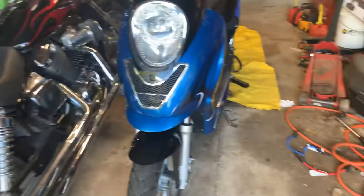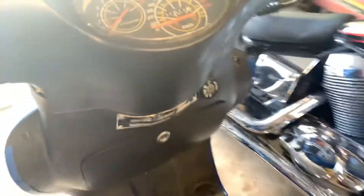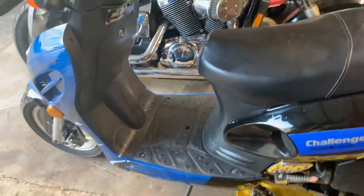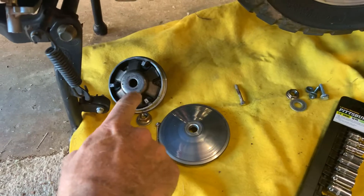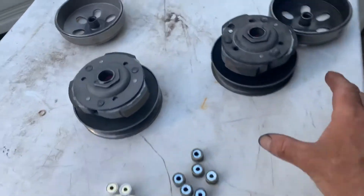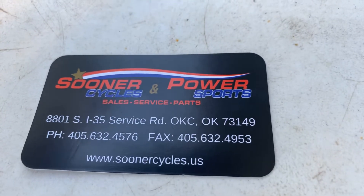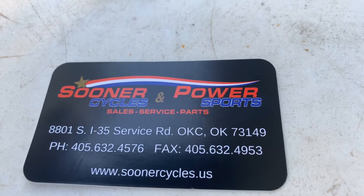Hey everybody, Tony here. I'm working on the Ice Bear - we've got 1911 kilometers on it. We bought this thing used and it runs really good. I'm doing maintenance to keep it going. We've got the CVT pulled apart and the rollers out. I got my parts from Sooner Power Sports in Oklahoma City.